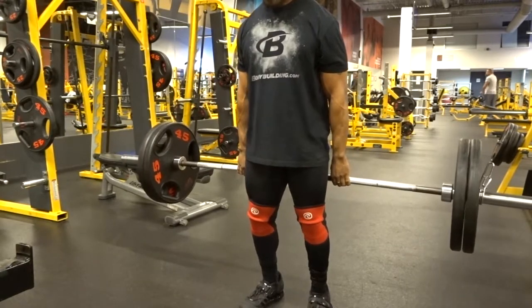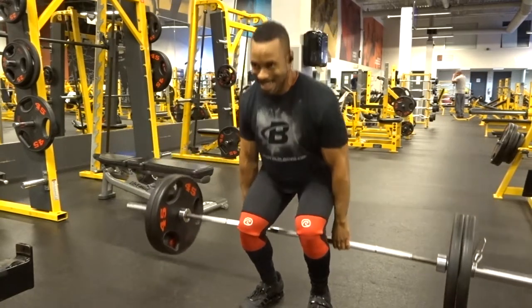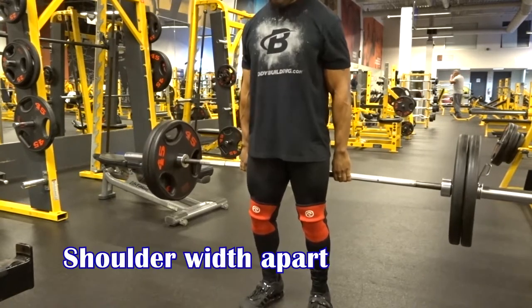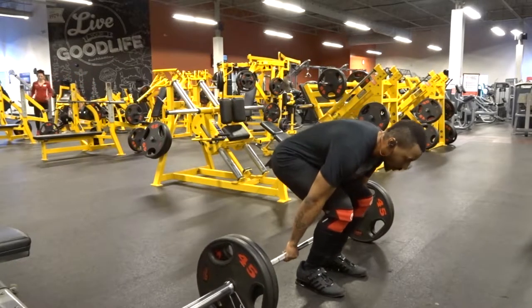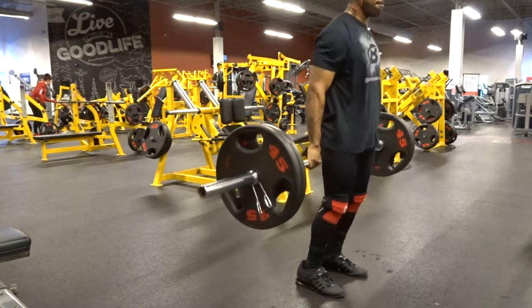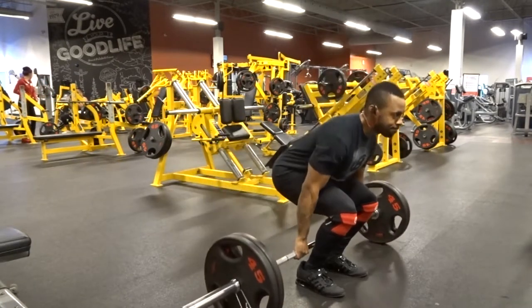This is where the 'hack' part comes into it. The way you set up: you would be placing your legs right in front of the bar, and you would pretty much have it come and hit yourself right in the Achilles, or just around the back of the calf — the back of your legs.